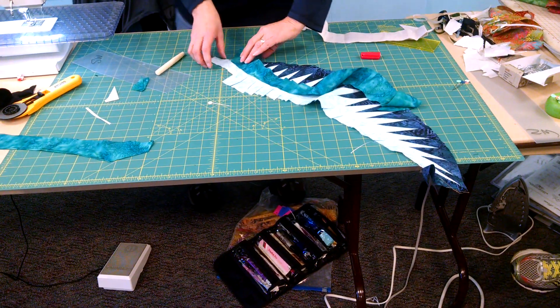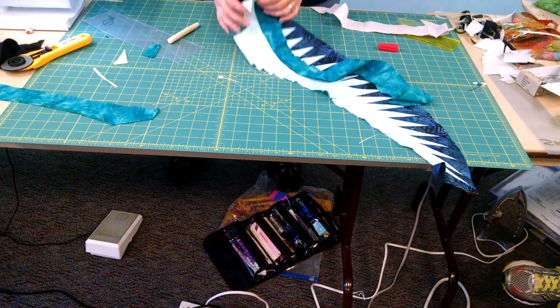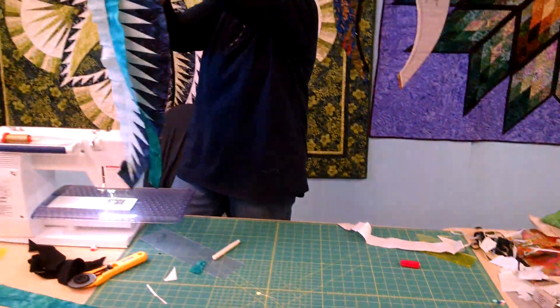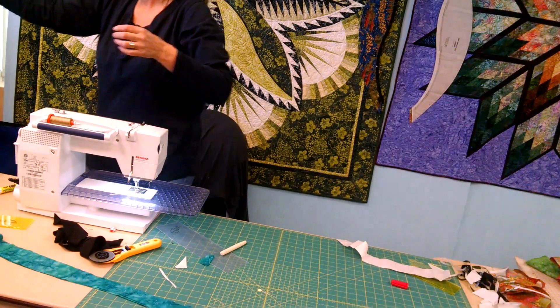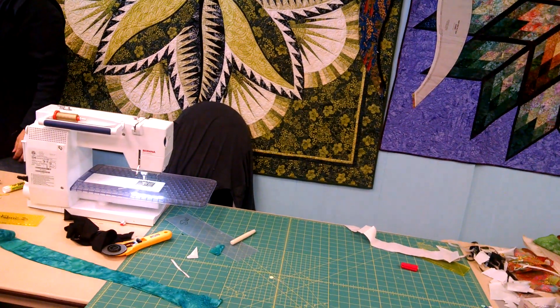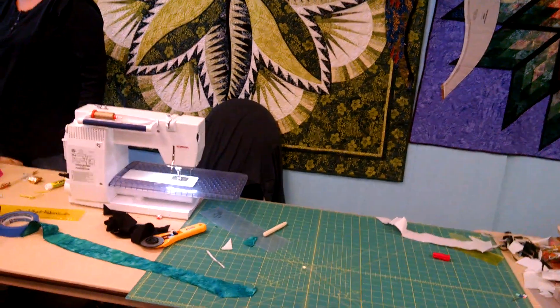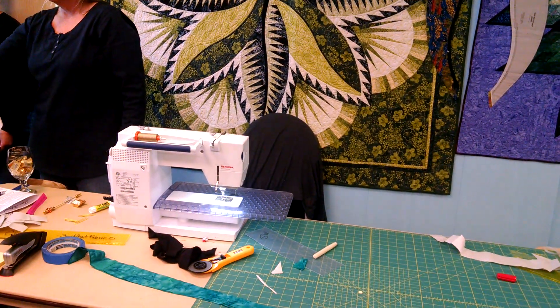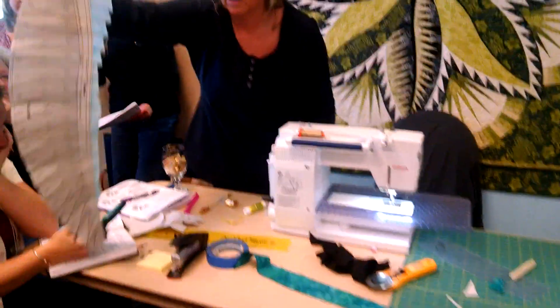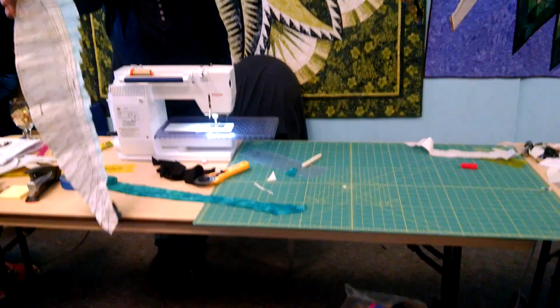Okay, so I want you to see what that's supposed to look like there. So when that's sewn, look at how the back side comes out. That line — the sew line — comes right out at that V. See that? All right, you guys see what I'm talking about there? Can you guys see it?